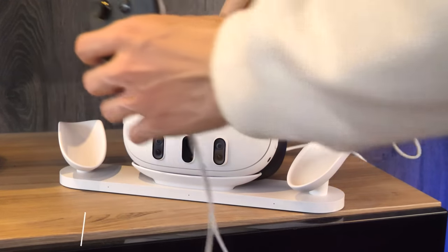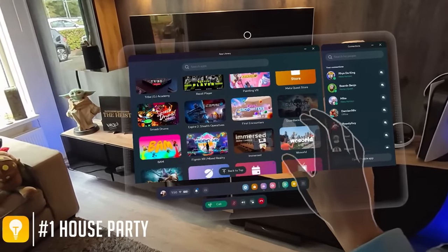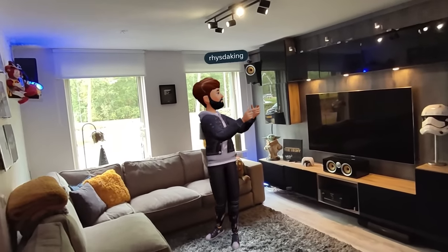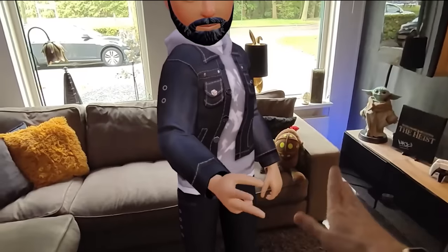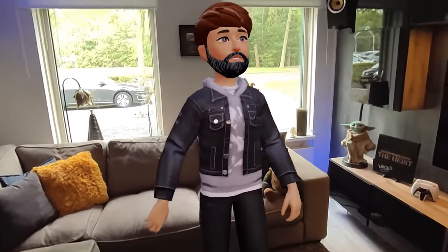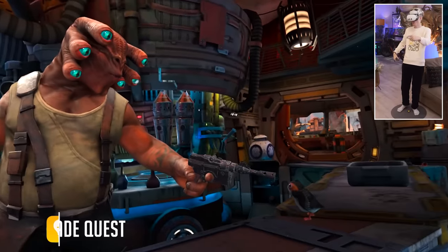Did you know you can invite your friends over to your actual house? All you have to do is invite them through your friends list, turn on the passthrough, and voilà — they will appear inside your living room.